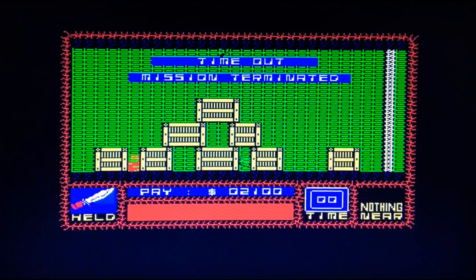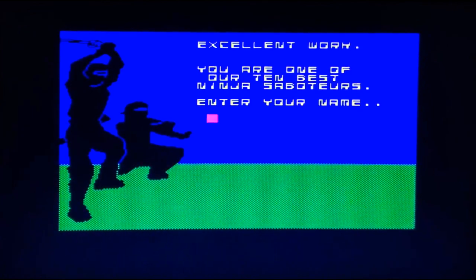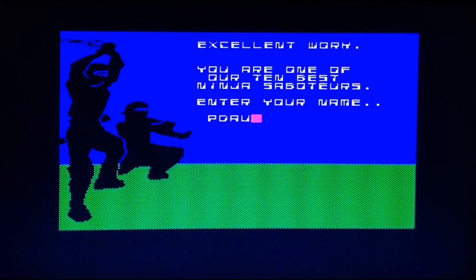Time out and the mission has been terminated. Seeing that, I am on extra easy — at least I didn't die. I think that's quite a good little game. Excellent work. Oh, thank you — you are one of our 10 best ninja saboteurs. Enter your name. I'm gonna have a bit of that. If my keyboard works, which it isn't. So I am now called Padau. Well done Padau.